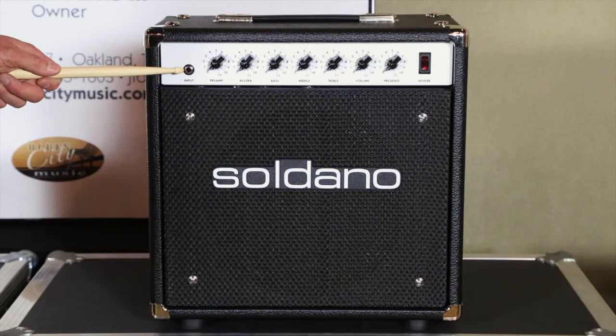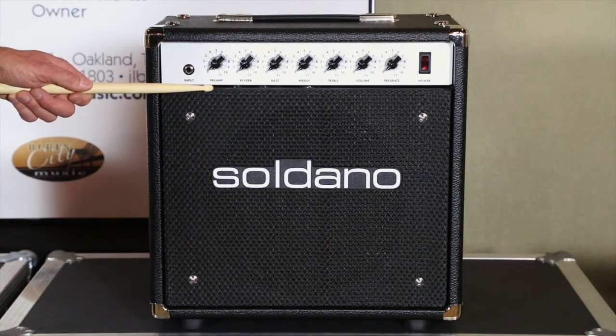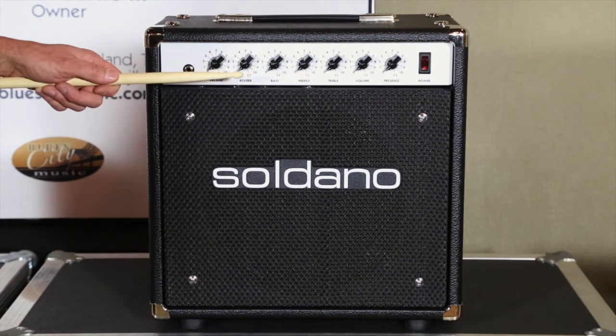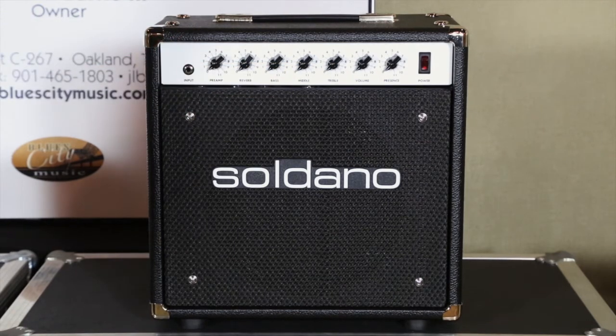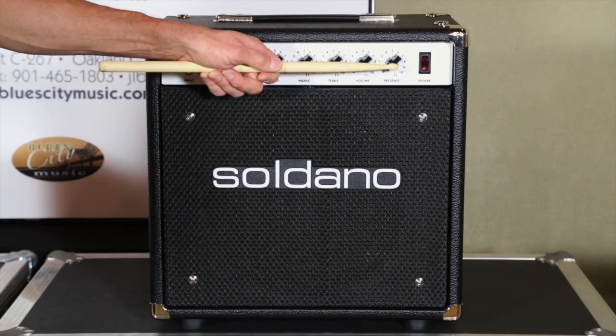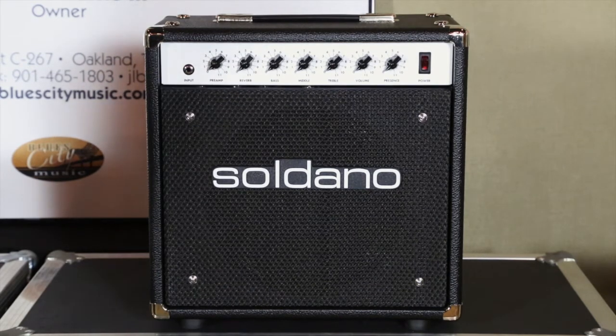Standard quarter-inch guitar input right here. Pre-amp or your pre-gain setting with a master volume. Standard Marshall-style bass, mid, treble tone stack, followed by a presence control and a reverb. Now this reverb is really dynamic — it's a really big spring reverb. So if you're a surf guy, this is definitely going to be the amp for you.